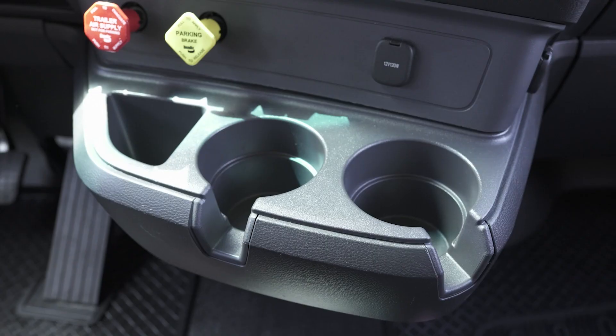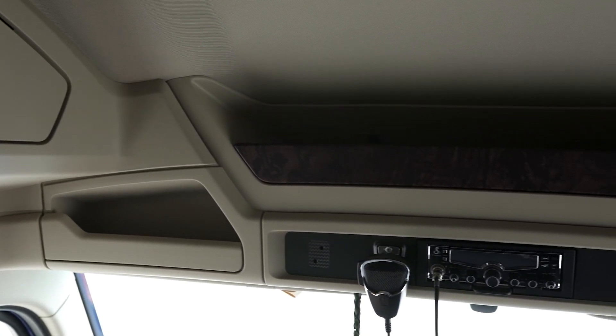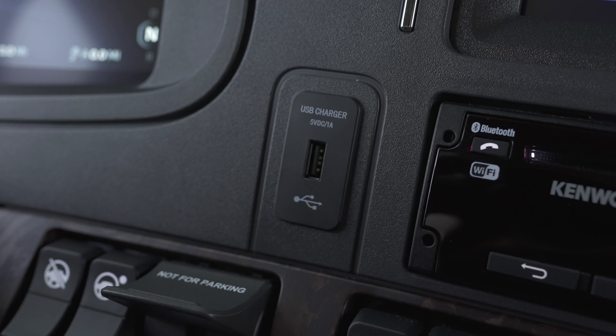You'll notice when you get in your Kenworth that without even going into the sleeper, there's a lot of storage space. Map pocket, cup holders, a full-sized glove box, and upper storage. And to help with sun glare, you've got three separate sun blockers. There are also several power options within the cab — a USB port and 12 volts around the cup holder.